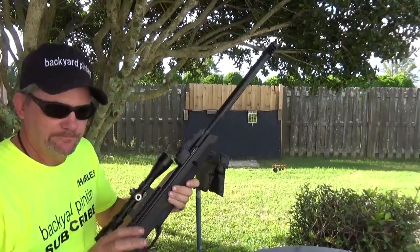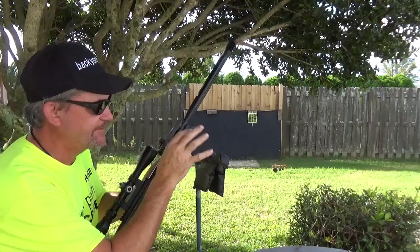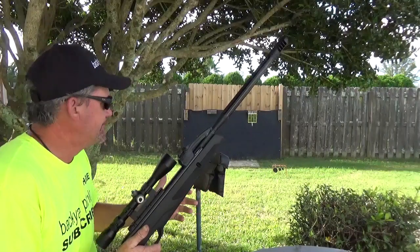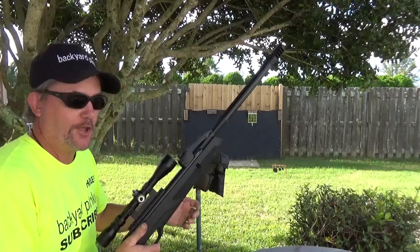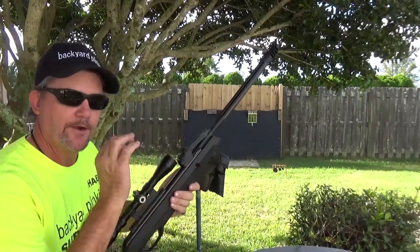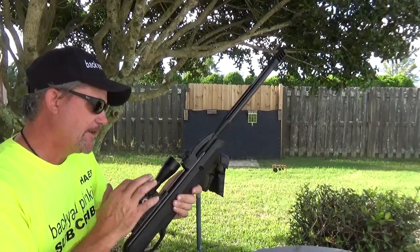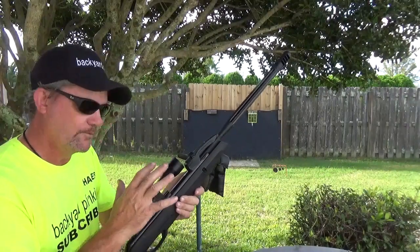Here's the other thing before I forget: once you've got your distance established and you're set where you need to be with your optic, you have to take into consideration that if you shoot closer or further away, it's going to change. It's not always going to be consistently high or low depending on distance. You need to do it a couple of times to figure out where the air gun is going to go, because they can all be different. It doesn't really have anything to do with the up and down or left and right adjustments.